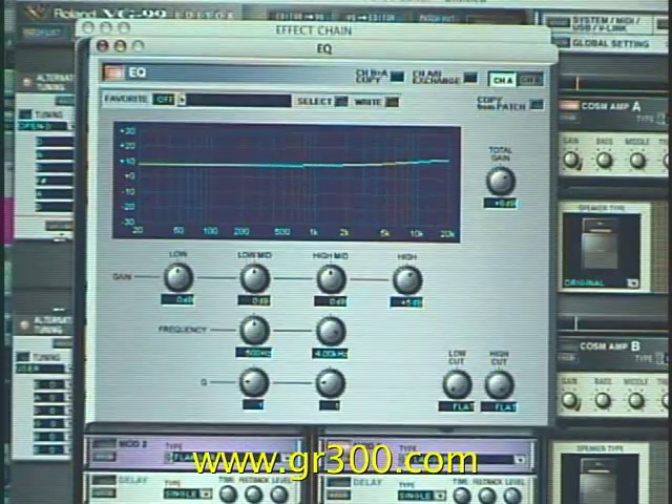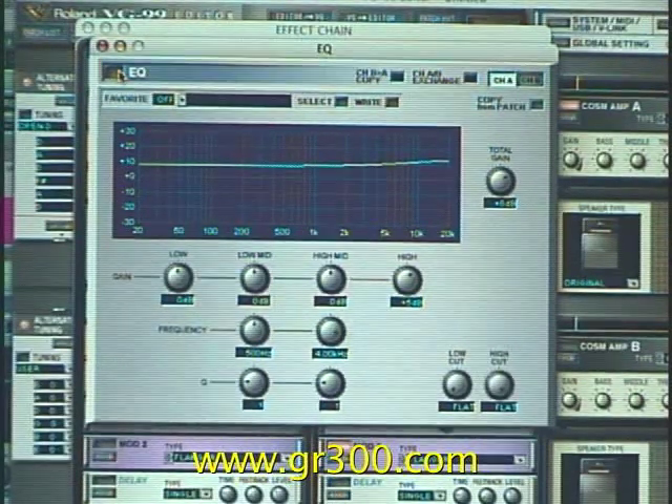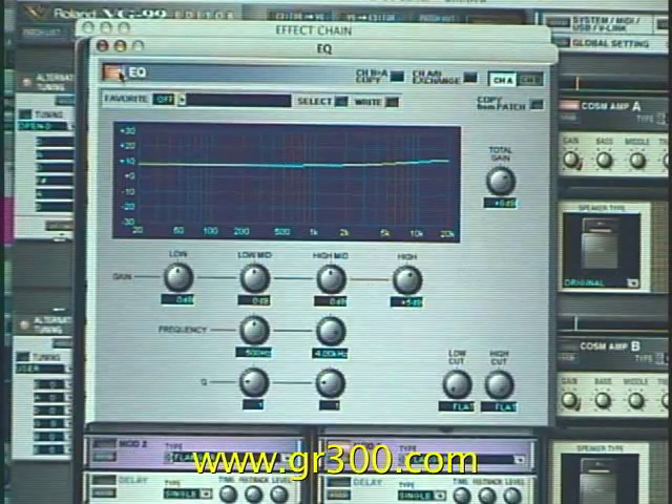Now we'll turn that EQ module off — without it, this is what it would sound like. And now turning it back on.